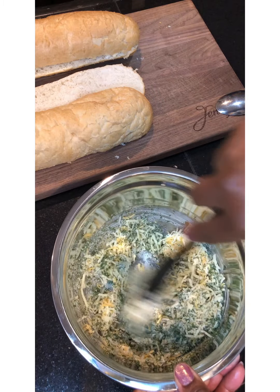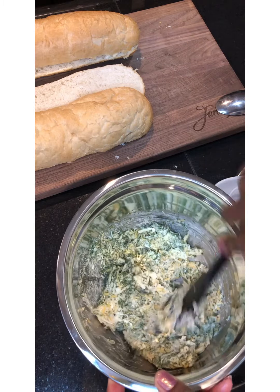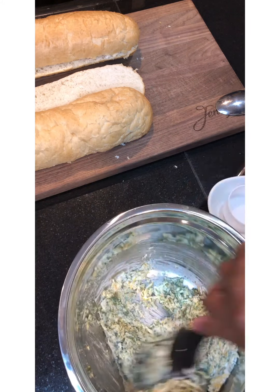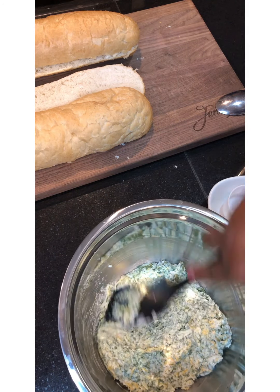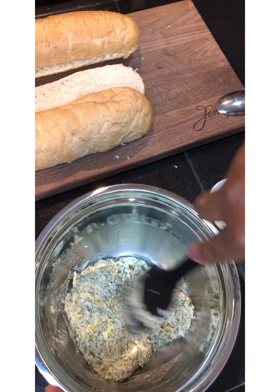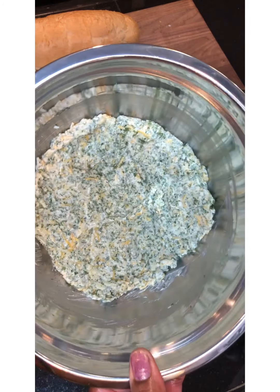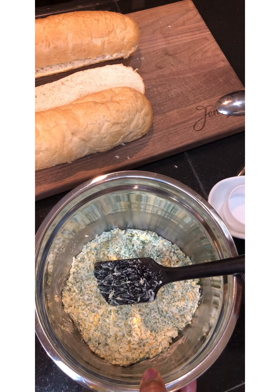Hope you all had a great day! Now we have this blended in very well together — make sure you blend it in good, because if you take a bite of your crawfish bread and all you're tasting is parsley, that will not be a good thing. This is how it's going to look once you finish incorporating everything together.